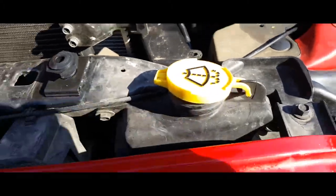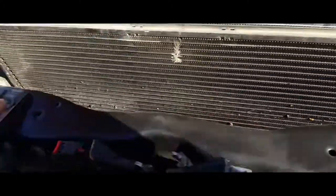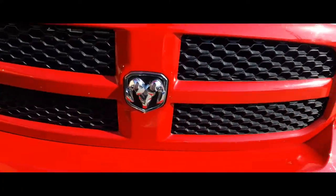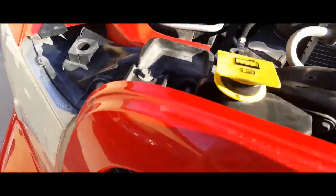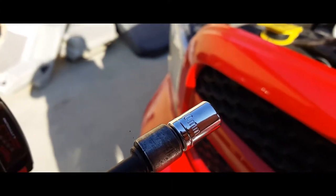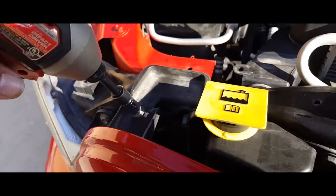So the next thing we're going to do is remove this screw from here, this one here, this one here, and this one here, to remove the grill from the front and give us access to the screw that's down here. So let's go ahead and remove these. We're going to be using a 10 millimeter socket to remove these.